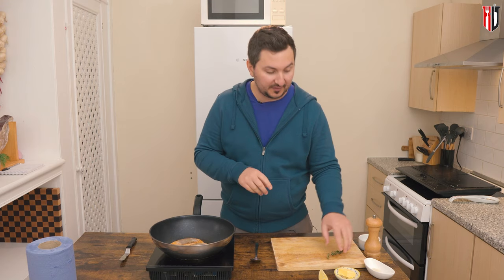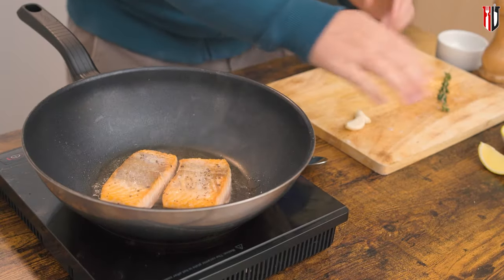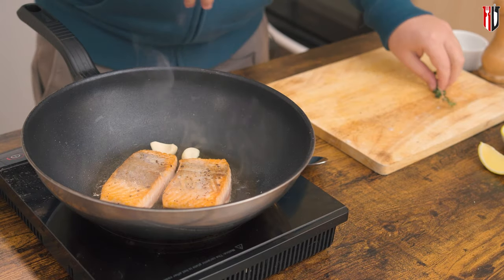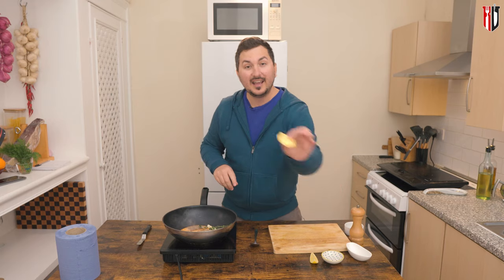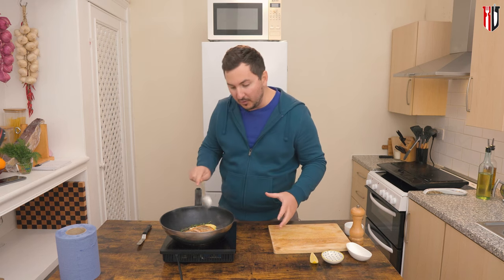Once you flip it, go in with two cloves of garlic and two sprigs of thyme. For the garlic, all you want to do is crush it slightly and it goes in, thyme goes in, and I also have here about 15 grams of butter.